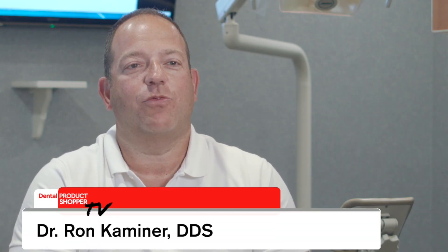My name is Dr. Ron Kaminer. I practice restorative dentistry at two offices on Long Island — one in Hewlett, New York, and one in Oceanside, New York.